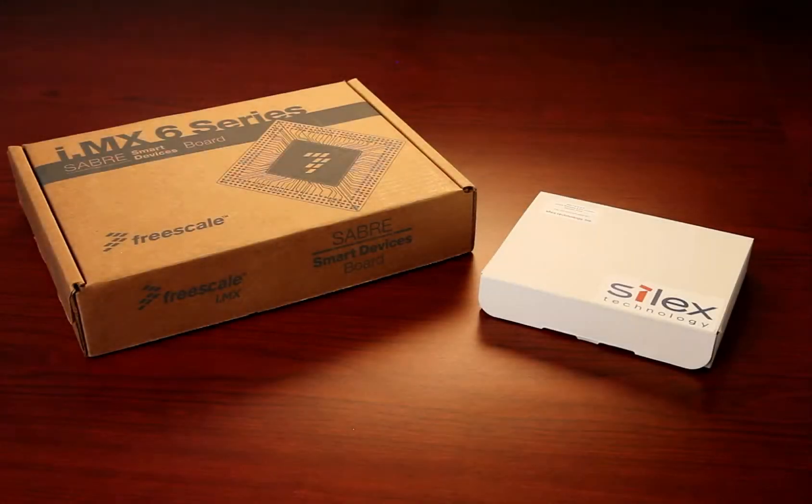To do this, I will use the latest Silex 6K3 Evaluation Kit. To complete the steps in the video, you will need to purchase the two shown evaluation kits: the IMX6 Sabre Smart Devices Evaluation Board and the Silex Technology SX6K3 EVK SD Evaluation Kit.